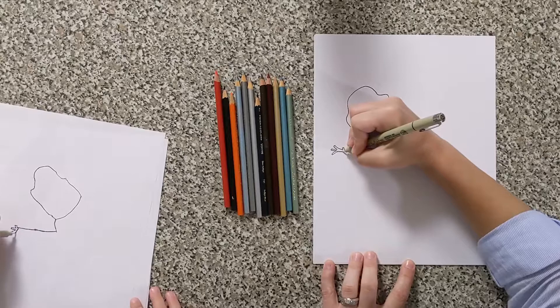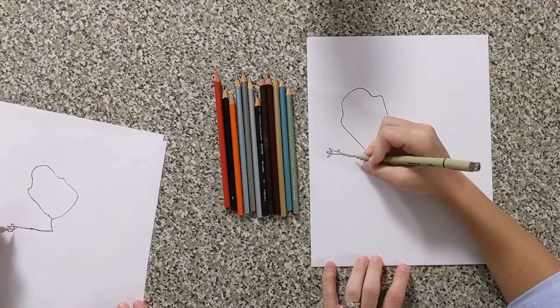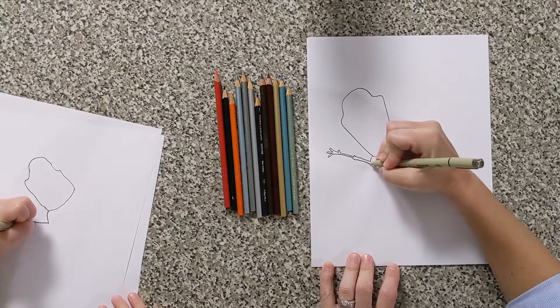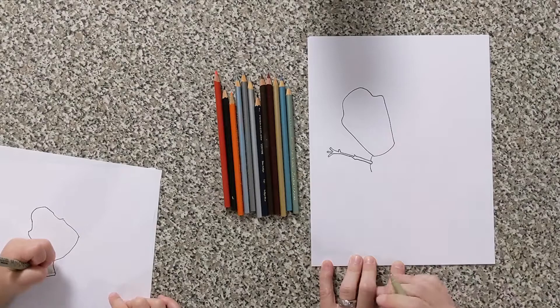Then bring this back in — it gets a little skinny right there as you're coming in. Bring it all the way down here. Bring the other side of the arm and when you get near that bump, bring it back. Stop right there and then come down a little bit more — it gets a little wider and then back in — and close it with a curvy line. Now bring his body section down just a little bit with a curvy line right there.